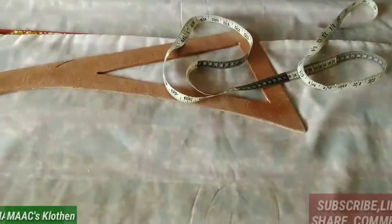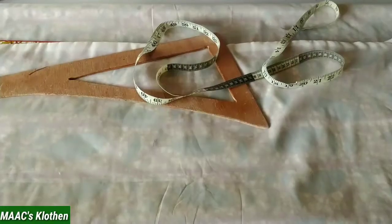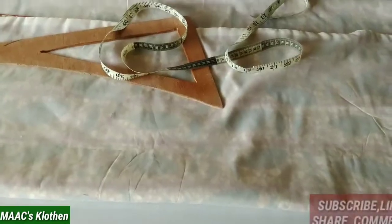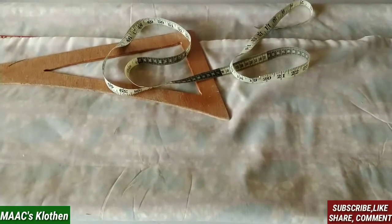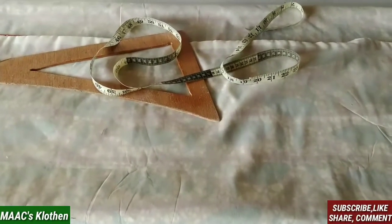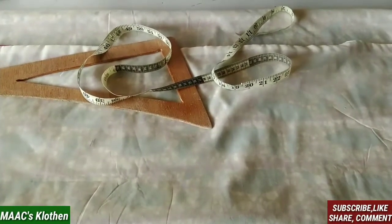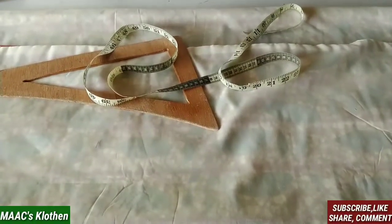Hello guys, welcome to my channel. Today I'm going to make a video requested by many of you on how to sew a housewife slit skirt in Ghana. This skirt is usually worn by women's fellowship or women's ministry in Ghana with their white tops for meetings and programs. In Ghana we call it housewife — I don't know the name Nigerians use, so my Nigerian friends can tell me.